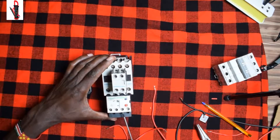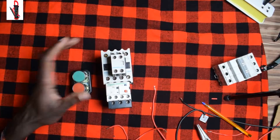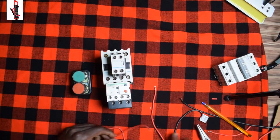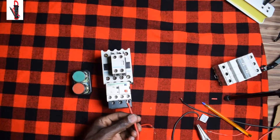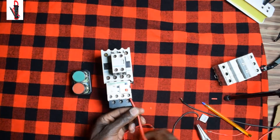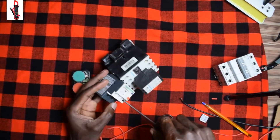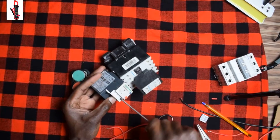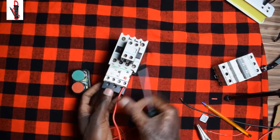From terminal 96, this is where our current will pass through from the breaker. From the breaker we'll have our current here from 96. We'll screw it in very tight — you don't need any wire to pop out.